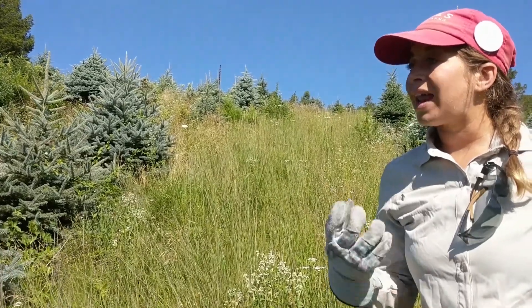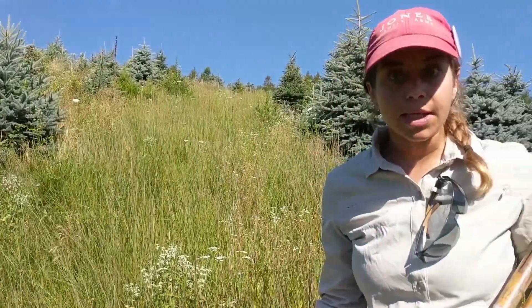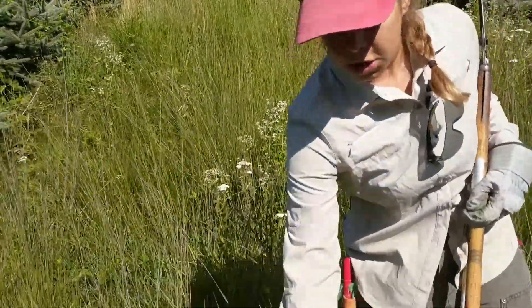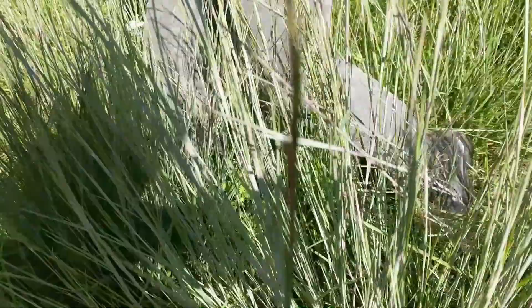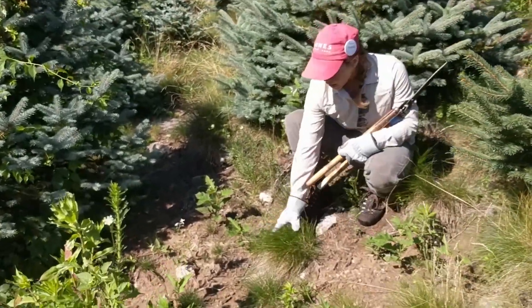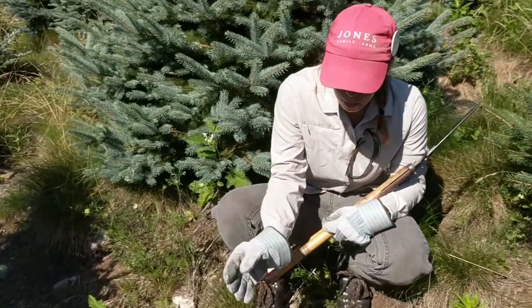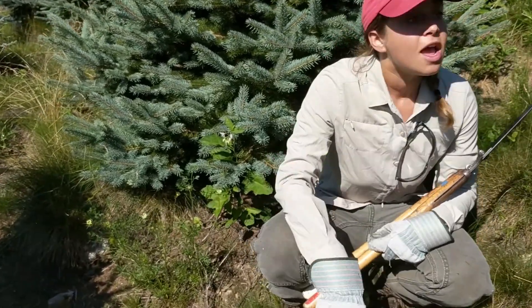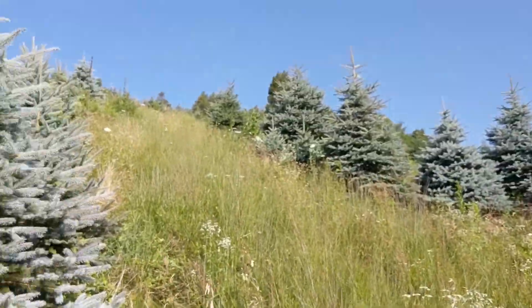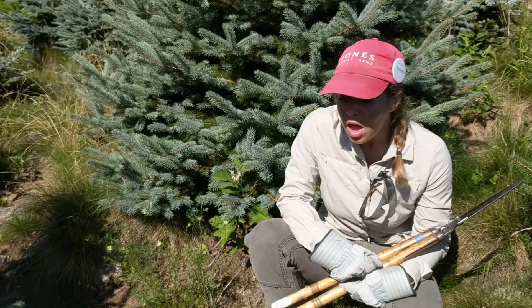Soil erosion could also lead to nutrient depletion, so we combat that by growing and planting fescue grasses. This area hasn't been mowed, but it's showing the potential growth of those fescues. We also have dwarf fescues that will never reach that height growing within our tree blocks. We don't really mow within our tree blocks, so it's important to select varieties of grasses that won't get as tall as what you're seeing in that aisle over there. This grass is critical for stabilizing our soil and maintaining a healthy soil structure and profile.